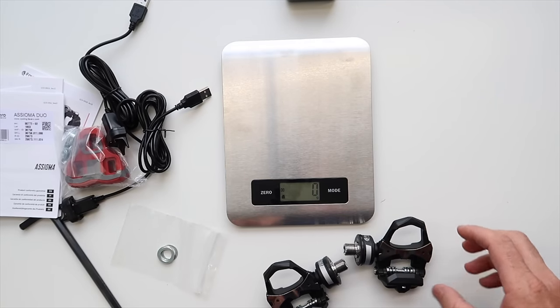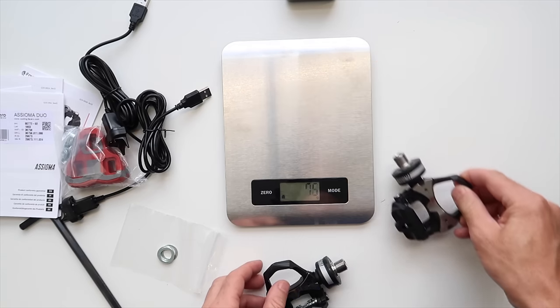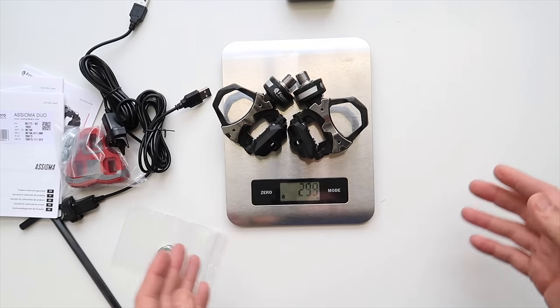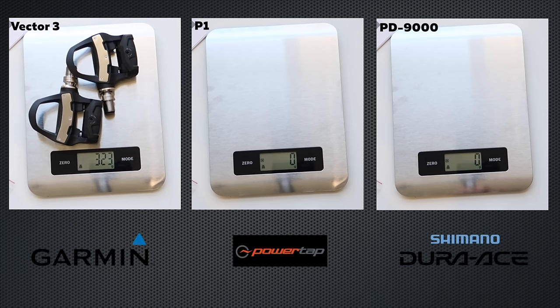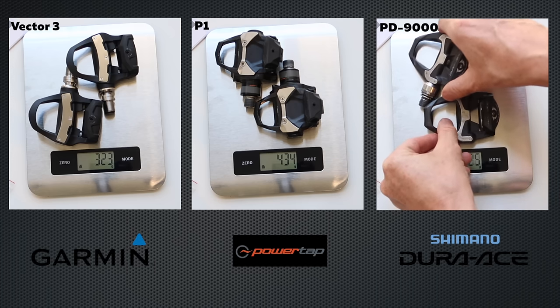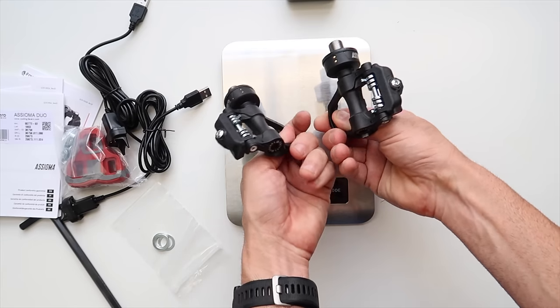One of the big selling points of these pedals is the weight. They're said to be 150 grams each — and indeed, each pedal weighs 150 grams, with the pair coming in at 299 grams — spot on and close enough to 300 grams. Comparing to competitors: the Vector 3 pedals come in at 323 grams, the PowerTap P1s at 434 grams as a pair, and Dura-Ace 9000 pedals at 250 grams. The Asioma Duos are the lightest pedal-based power meter out there at the moment.